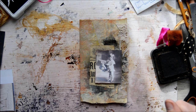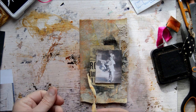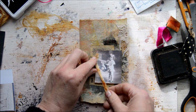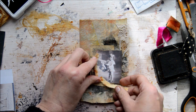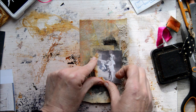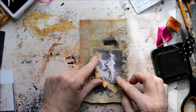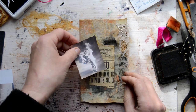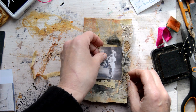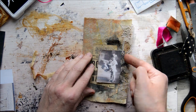I love this tiny strip with the rust on it. I didn't glue it down properly so what I'm going to do is sew this one down on the sewing machine now.